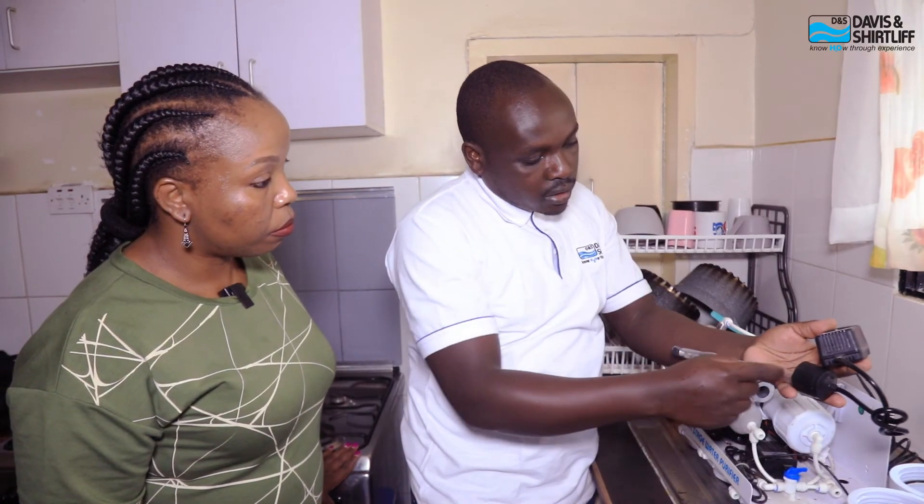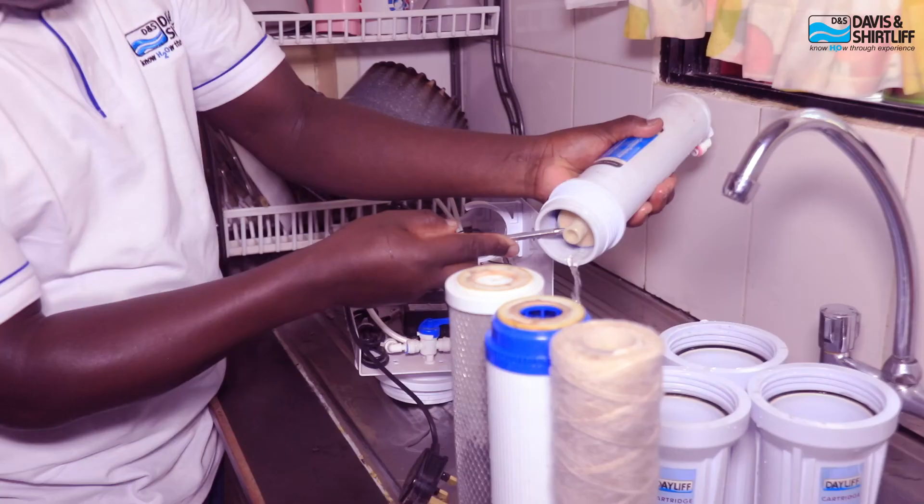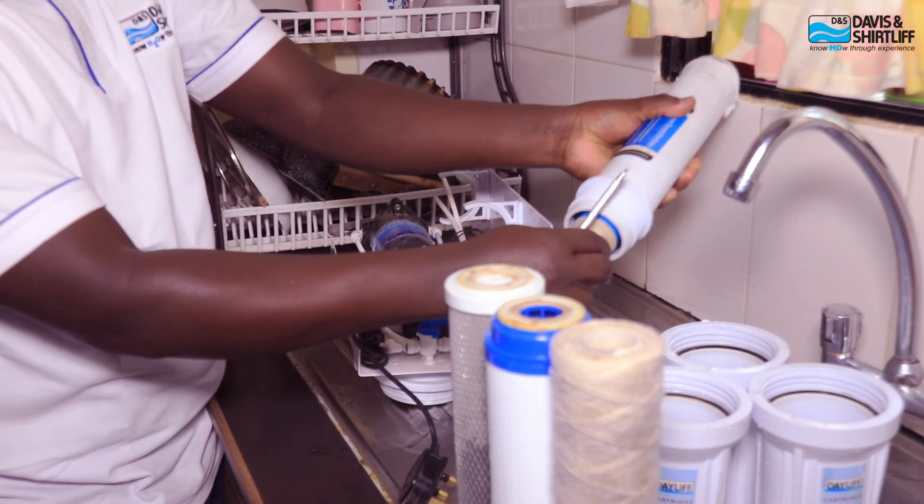My experience has been great. The customer service has been great. They're able to come and replace the filters at very reasonable, pocket-friendly prices. It's been a great experience overall.